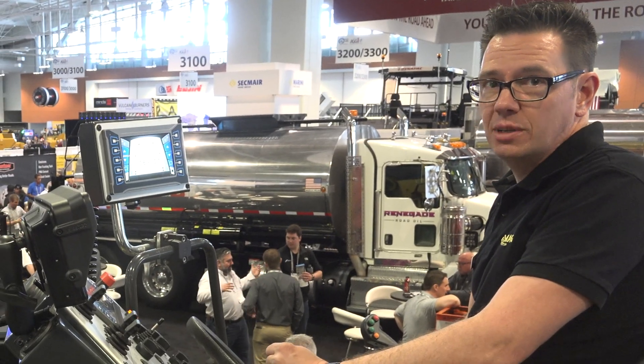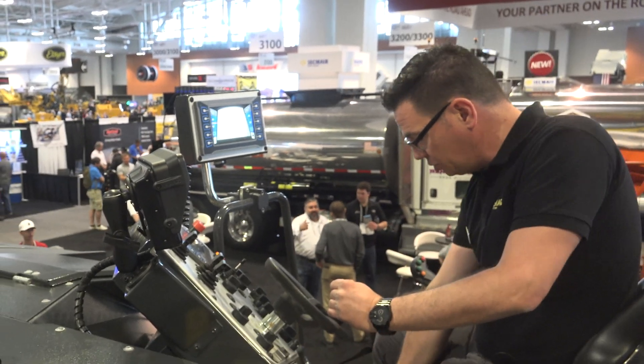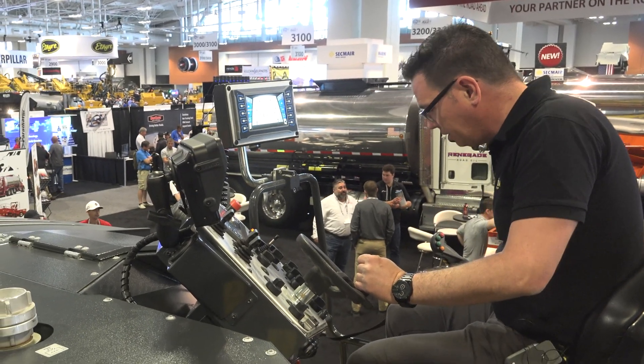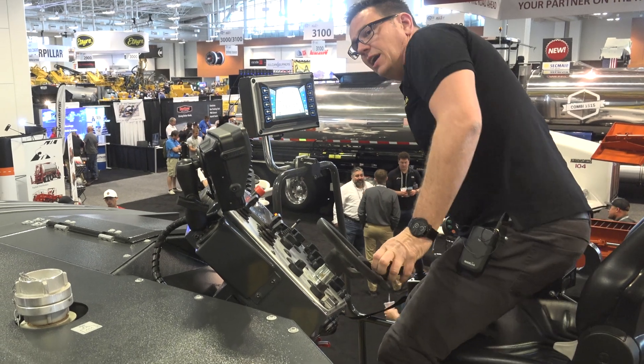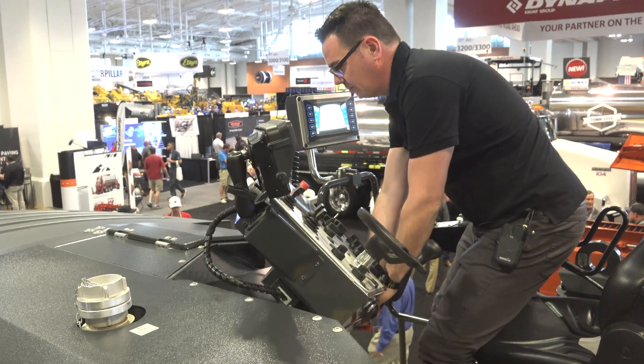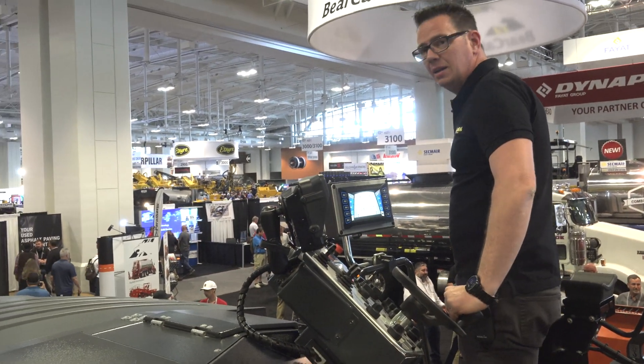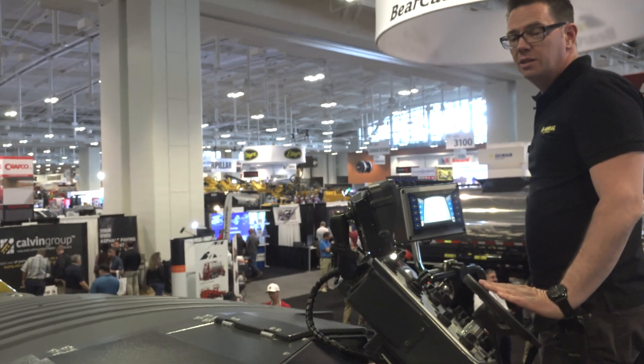Some operators really like to work in a standing position. You have the possibility to adjust the seat further back, stand up, keep the armrest to the side, and lift up the operator panel so you can operate the machine comfortably while standing.